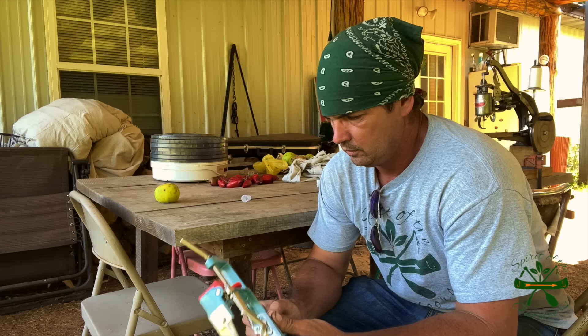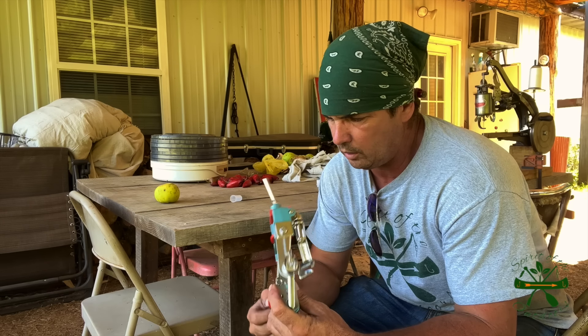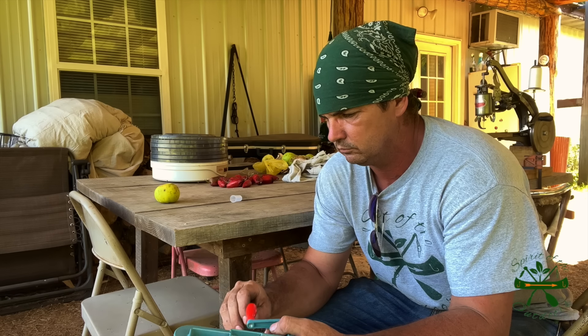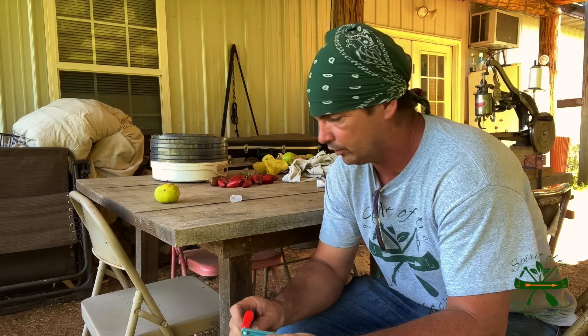We done been to the local co-op. I got to put the handle on this thing. Bought us an apple peeler. These apples been laying here - we're going to fool around and let them ruin if I ain't careful.